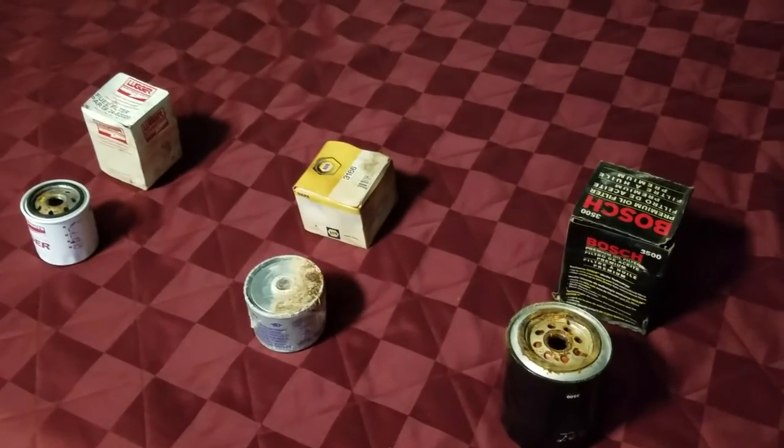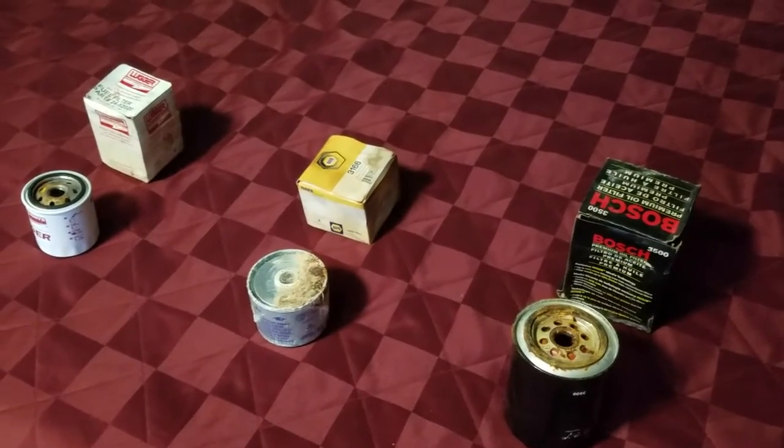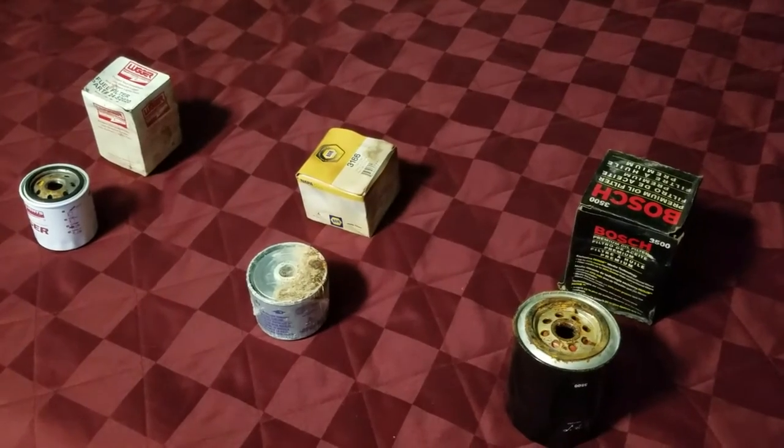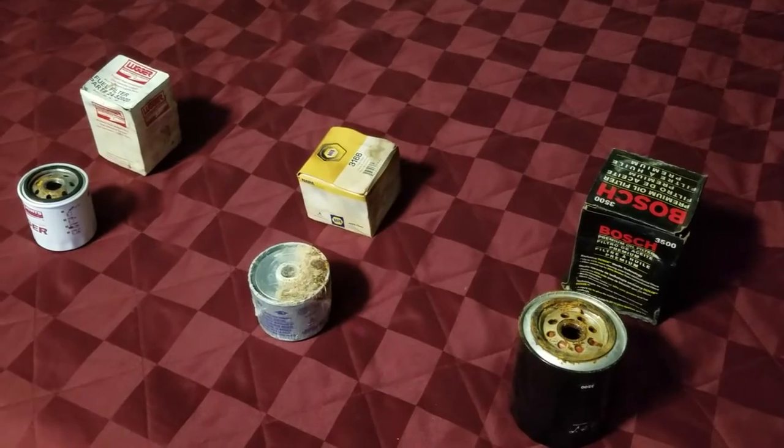Welcome to a look at a couple of spare parts found on this boat that one of our clients just purchased. On the left is a fuel filter, in the middle is a fuel filter, and on the right is an oil filter. You can't feel the cardboard boxes but they're damp.